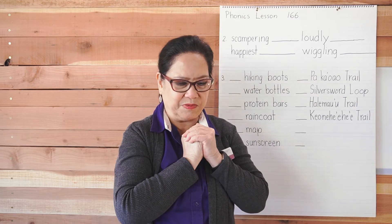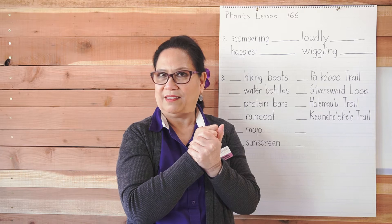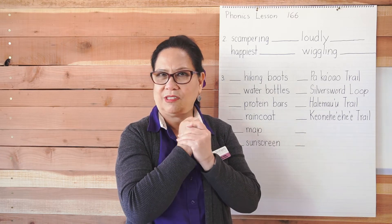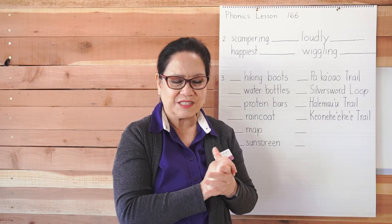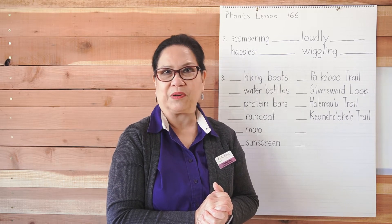Let's do the next word. 'Jellyfish' — three. Go ahead and write it. 'Pocket' — two. Do the last three by yourself. Don't forget to draw lines to divide the words into syllables.